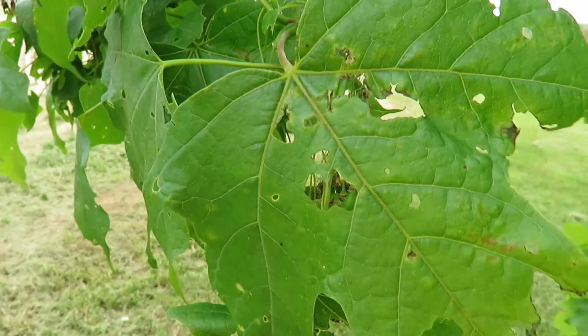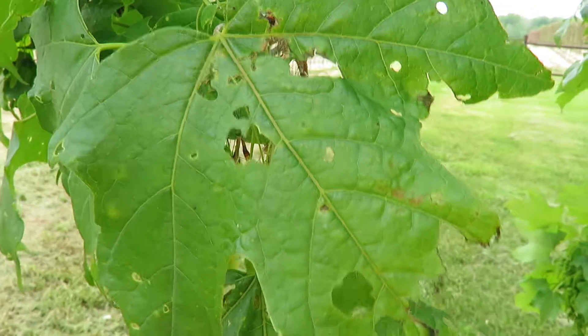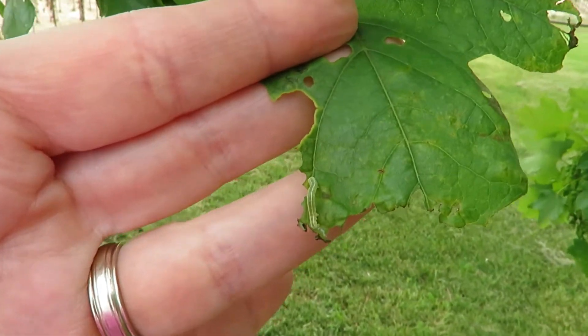This is also very typical of gypsy moth at this time too — very similar injury, only the caterpillars look quite different. So there's fall cankerworm early instar larvae.